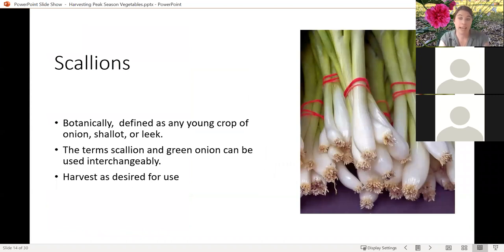Scallions are botanically any young crop of onion, shallot, or leek — essentially any immature crop. Scallion and green onion are terms you can use interchangeably. These are pretty easy. If you plant your onions densely, you can grow these up and don't have to wait for them to bulb up. You can harvest as desired — pull one or two with your meal as you want to. Just be aware that if you leave them for a long time, then they will turn into an onion, shallot, or leek potentially. So if you're planning to harvest them as scallions, do so at that appropriate size.